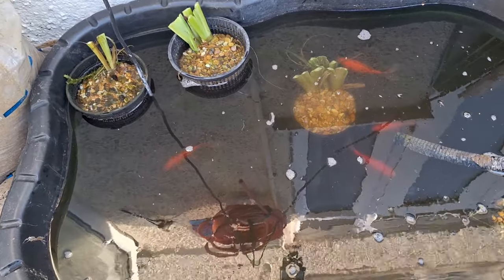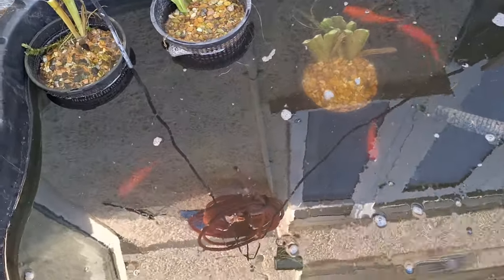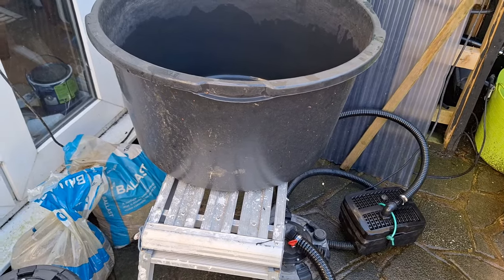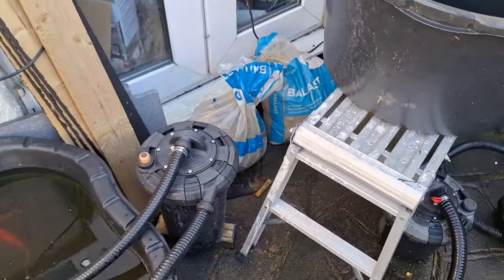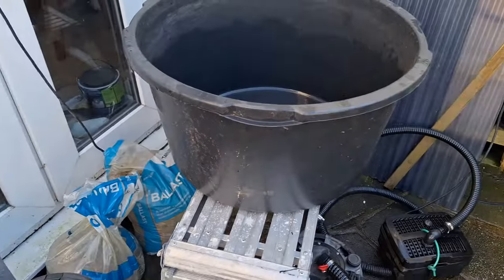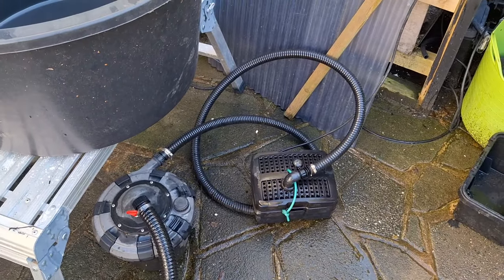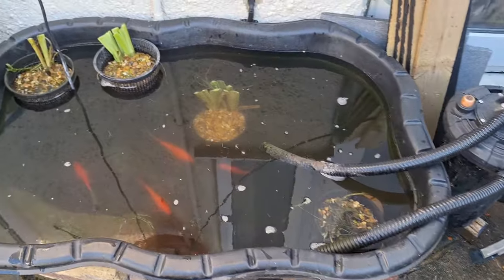Right, so that's the goldfish and the rudd in their new temporary home. They'll sit in over winter and I probably won't disturb them again. The temperatures have come up a little bit but I expect them to go back down next week. The main reason for moving them was: A — give them more room to swim around, and B — I've got to empty the four-foot fish tank in the back room and I couldn't get to it with that lot in the way. I said I'd show you what I'd do with them and how they'd look after two weeks, and that's what I've done.